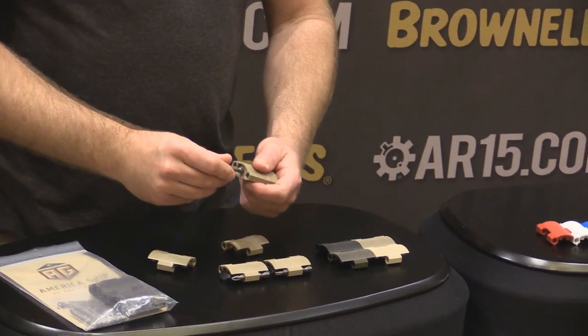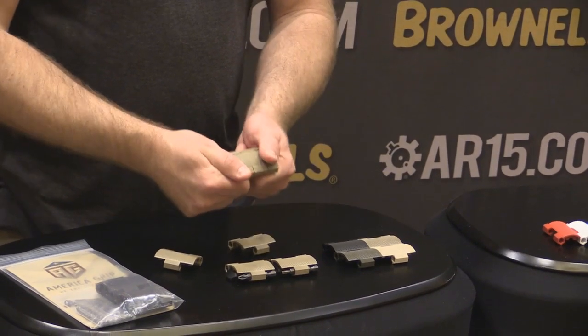Now if it's cold out and you're having trouble getting the grip set apart, just put the bit in the middle, simply press down and it'll separate.